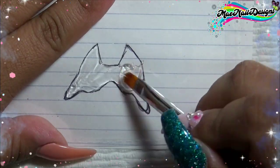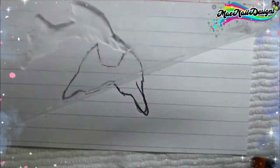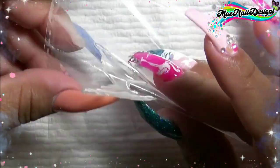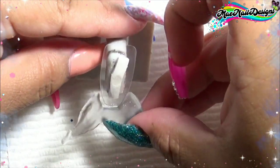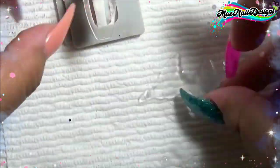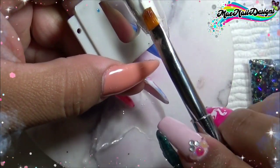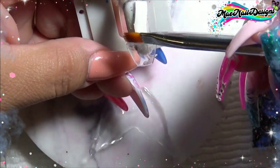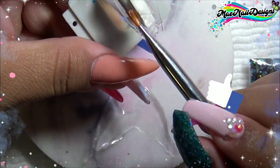Once I'm done filling in, I'll pop this into the UV LED nail lamp and cure it for 30 seconds to a minute. As you can see, it peels off easily. Before I put this on the nail, I'm going to bend it a little bit in the center, and as you can see it fits perfectly on the nail since we sketched it. Now I'm just going to add a border of poly gel on the bottom tip of the nail so the mermaid tail can fit snugly. This way was much easier — not time consuming, super easy and fast.